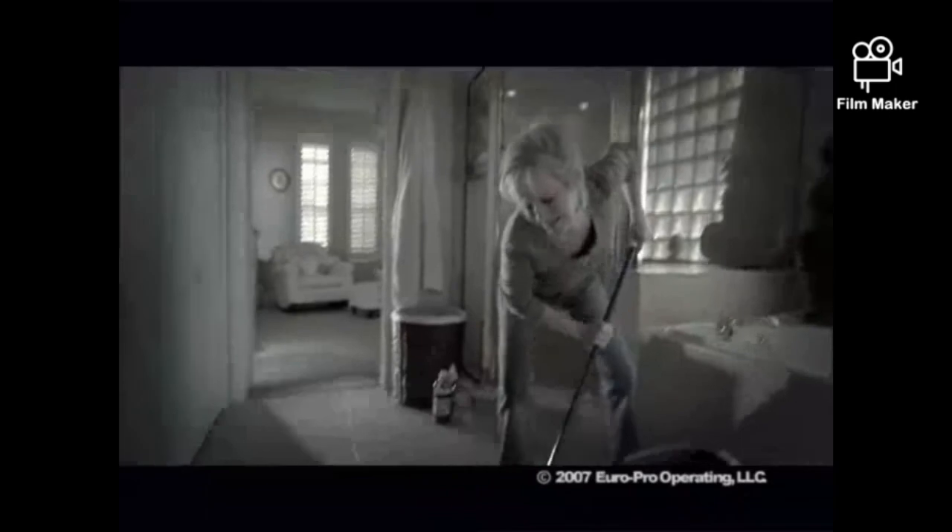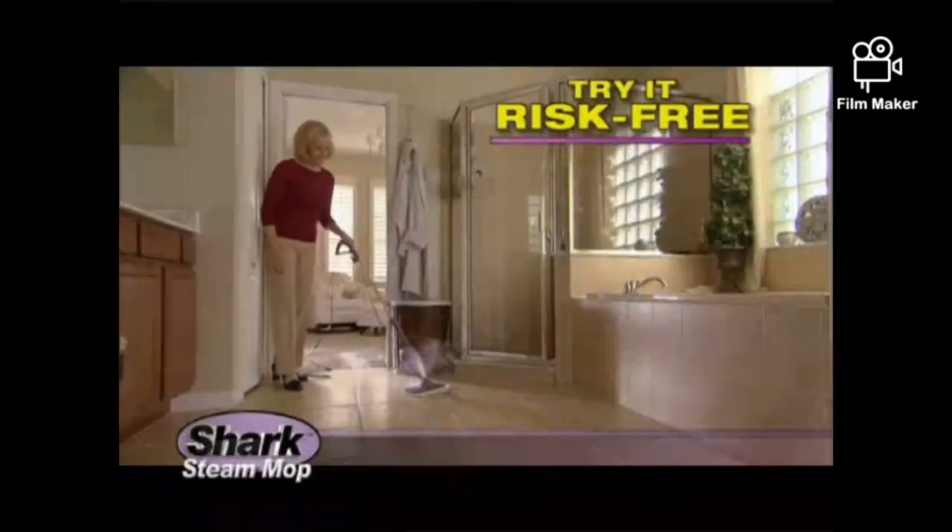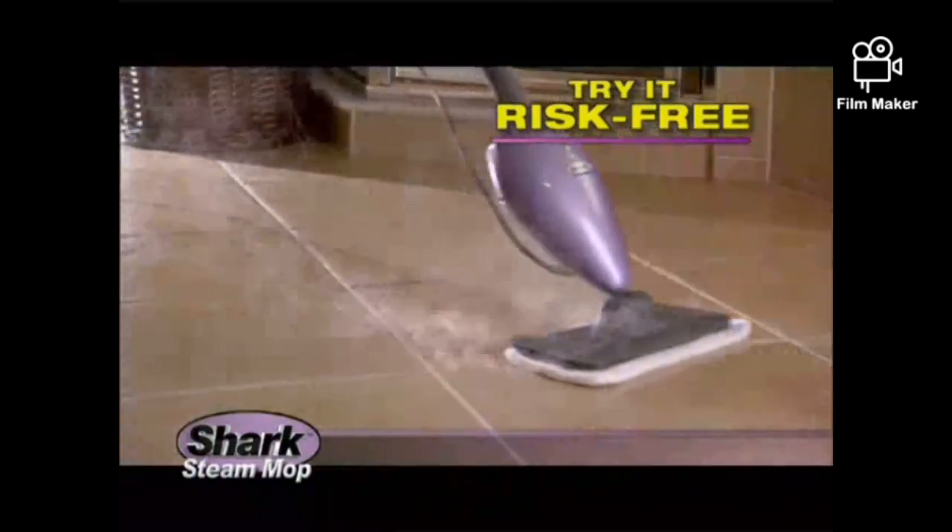Tired of doing hard time with your old mop and cleaning supplies? Then try the revolutionary new Steam Mop from Shark in your home, risk-free, for a full 60 days. Watch what it can do.